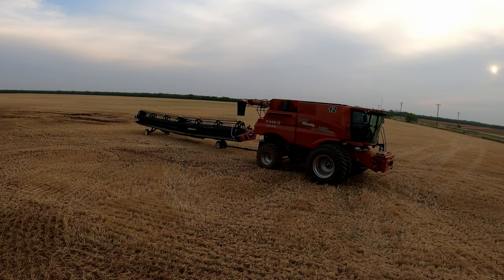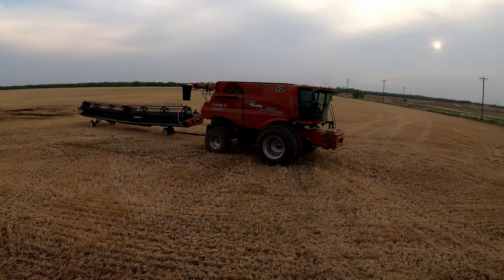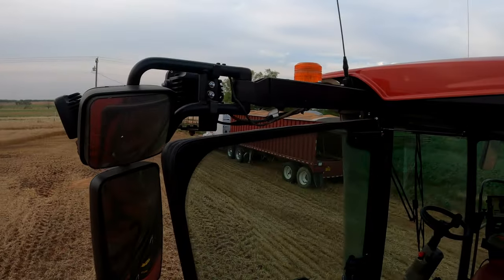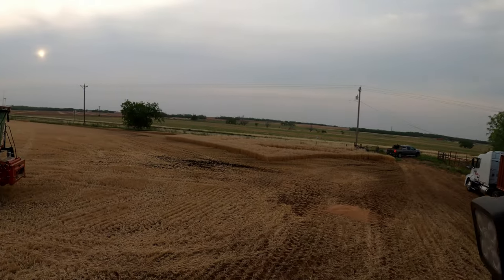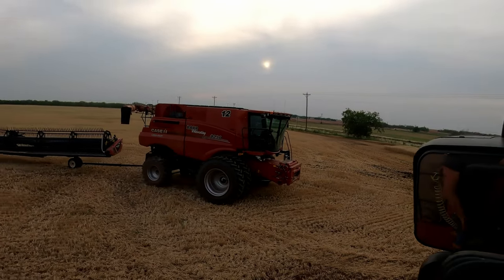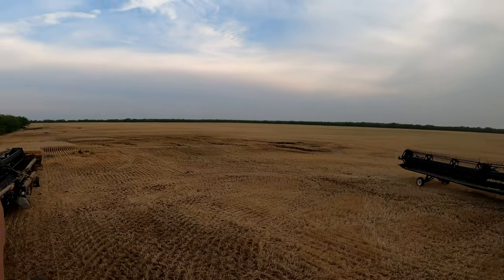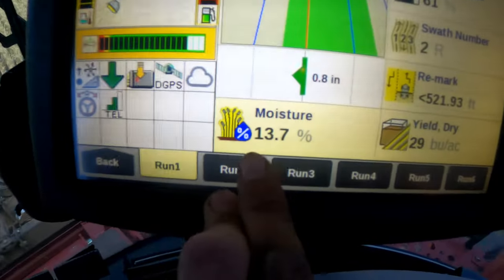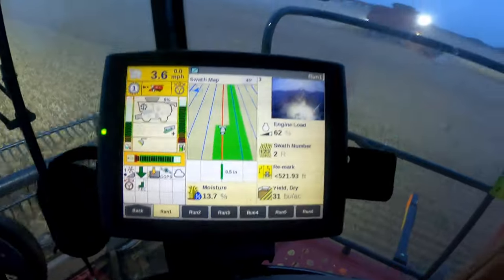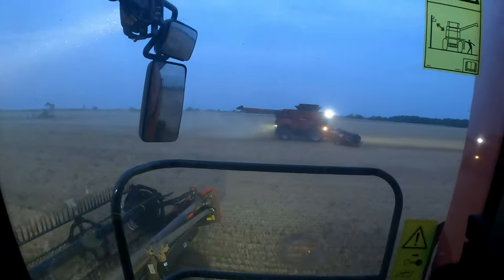We've finished this field, we're going to move now. See what the next field looks like. Nice — the moisture is reading 13.7, round about there, so that's good.